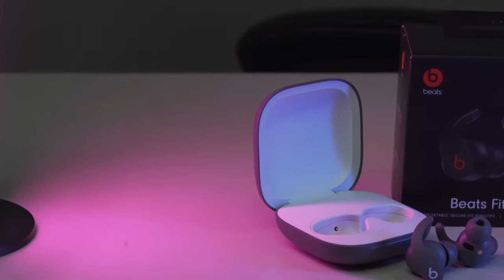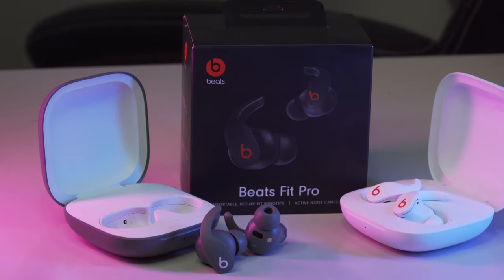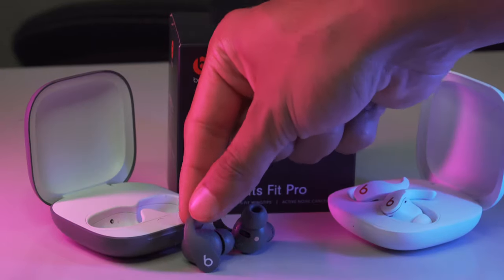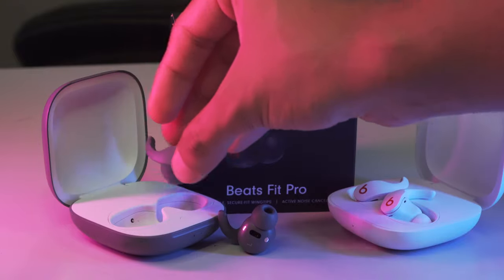It's crazy to see how popular Apple's AirPods have gotten over the years, especially the AirPods Pro with the more advanced features like Active Noise Cancellation as well as Transparency mode. Many people forget that Apple still updates the Beats line quite regularly.